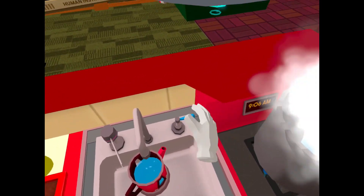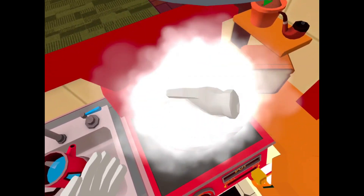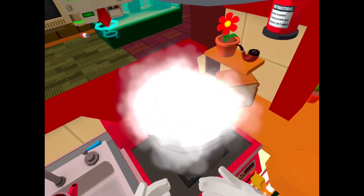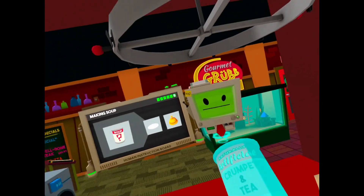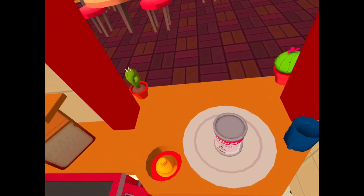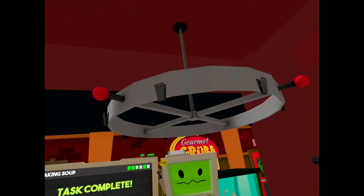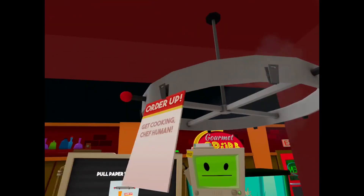Okay, there we are. Steamy. He's gonna make it. What's this? Crumpet and tea soup. It's the wrong order. Whatever, serve it. Just like MomBot used to make. Who the hell's MomBot?